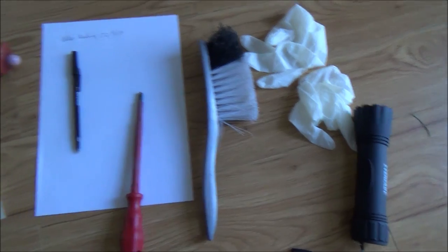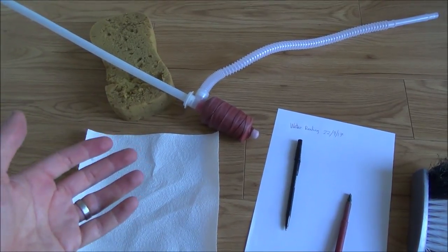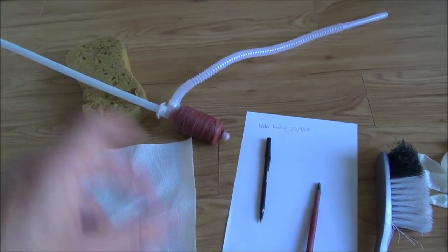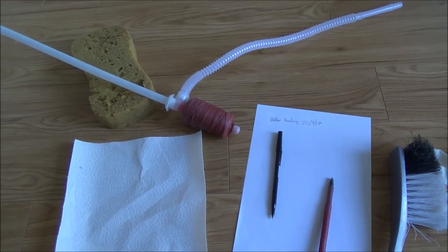You might well need a torch, and if you're unlucky like me and there might be a high water table then you're going to need to get the water out of it. If it's clear, hopefully with your torch you can shine it through and read it, but once you start moving around you get a bit of sediment and the water goes murky and then you can't get a meter reading.